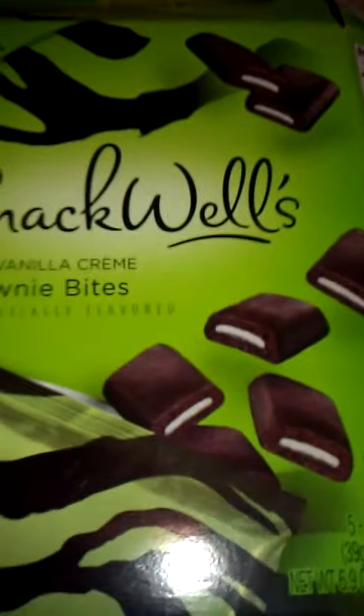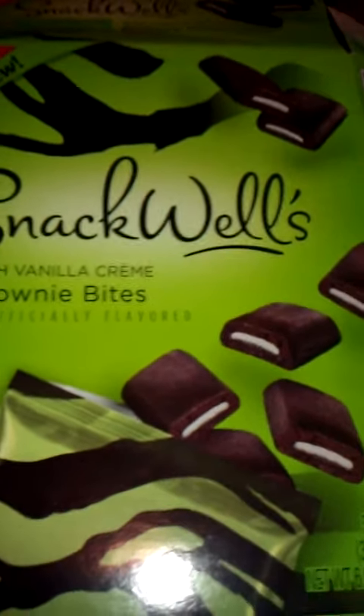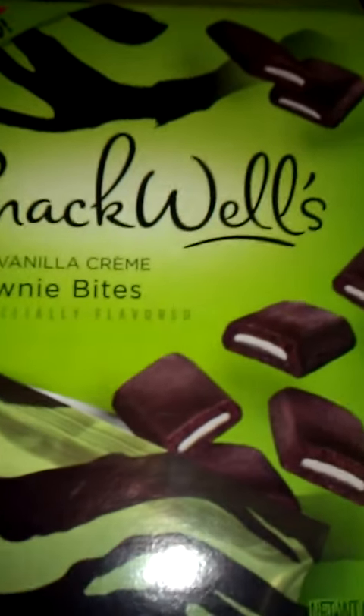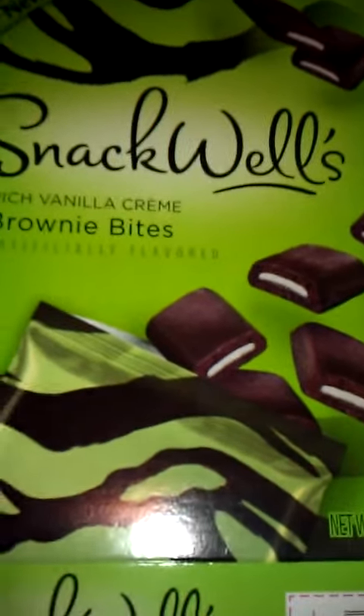I would say that you get five of them — I wouldn't buy them. They're not anything special, and I kind of want my money back. I think I will write them a letter too, to let them know that their product's not good. And it's a new product, as you see in the corner — it says 'New.'